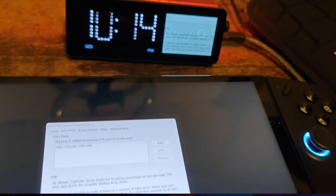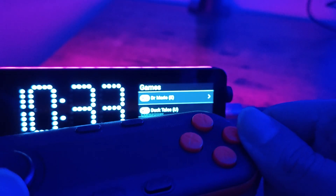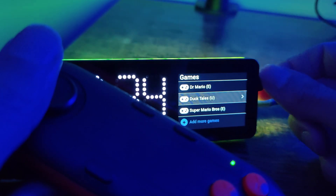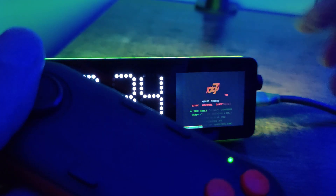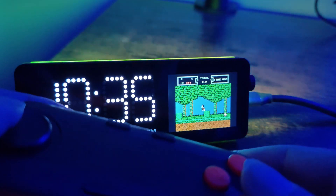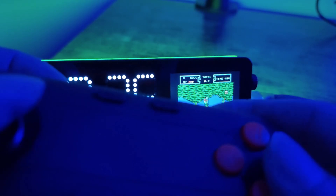There's also a built-in game emulator, so you can play NES games on this device. It's not the best experience but you can do it. I've got three games loaded up: Dr. Mario, DuckTales, and Super Mario Brothers. Let's click on DuckTales — and there you go, the game is loaded up. There is no sound and the screen is very, very small, and as you can see there is some lag. But it's still pretty cool that you can at least play the game.